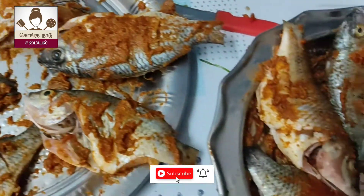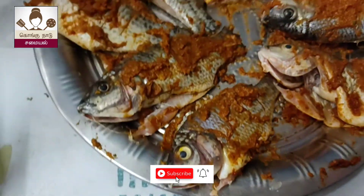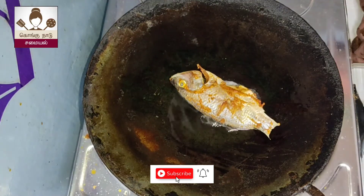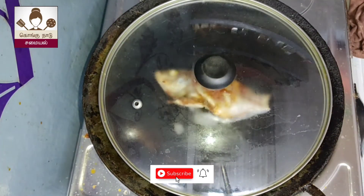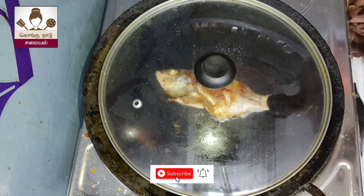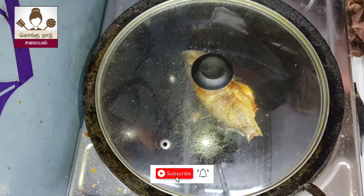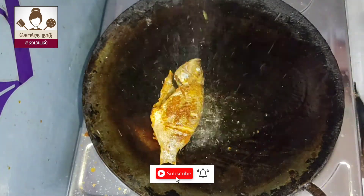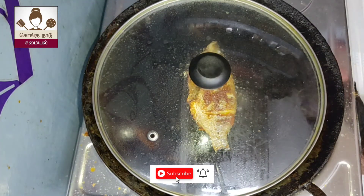Now we have to apply the main food. We have to marinate for 3-4 minutes. You can put it on medium flame for 5 minutes. But this is the taste of the dough.